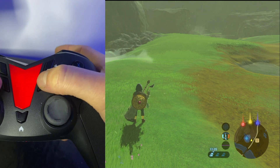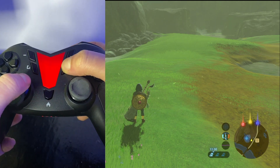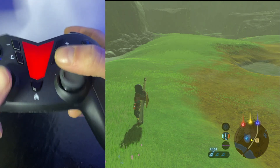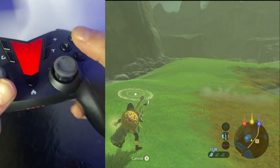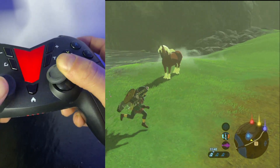We want to be on the first and the third, and then we're going to set it by holding T and pressing the left stick down. Then we're going to go onto our Amiibo, find a place to drop it, and eventually it will just drop in.